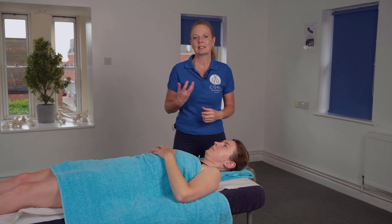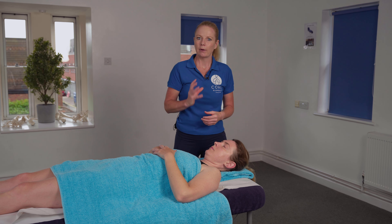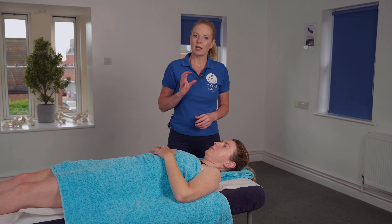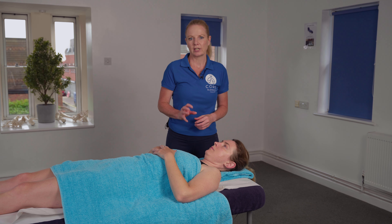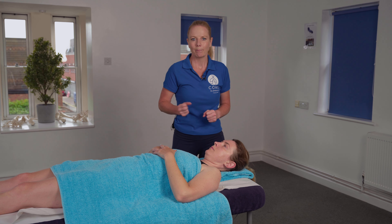An awful lot of people that can't fully extend their arm above the head have got restricted range of motion within this muscle, and this can lead to postural-related changes and tension that we might be feeling in the upper or mid back area.